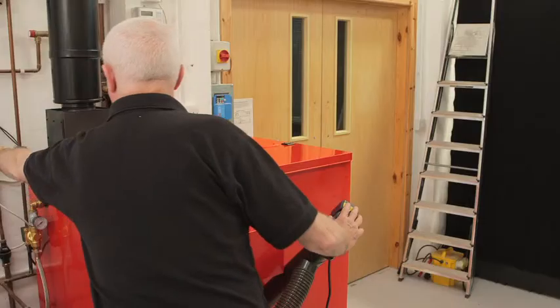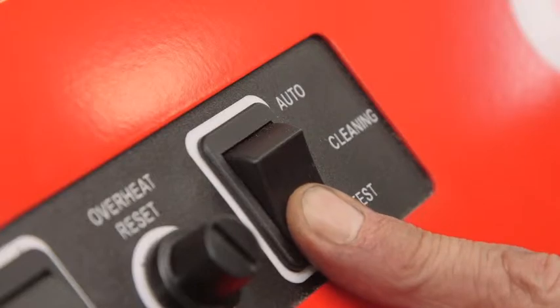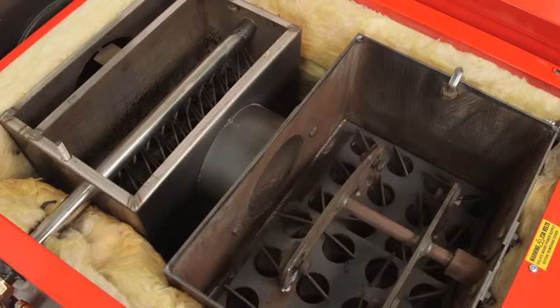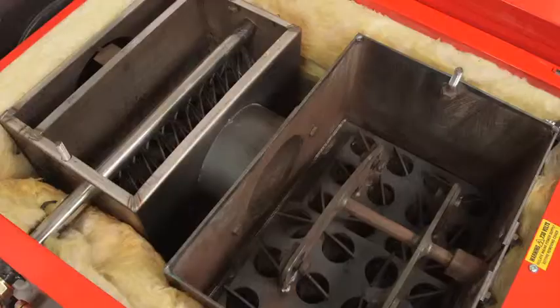Turn the power back on, then operate the cleaning system. Make sure that the water from the manifold is aimed straight into the tubes of the secondary heat exchanger. Also, check the shaker action in the primary heat exchanger.